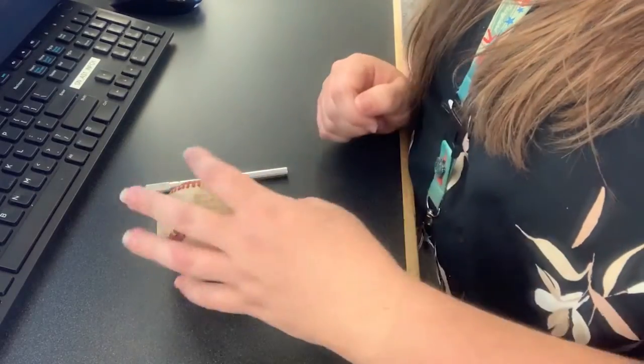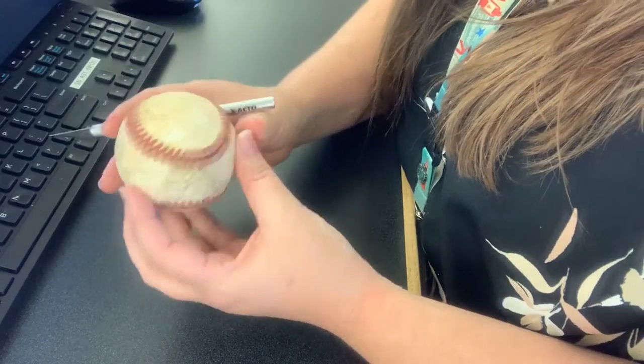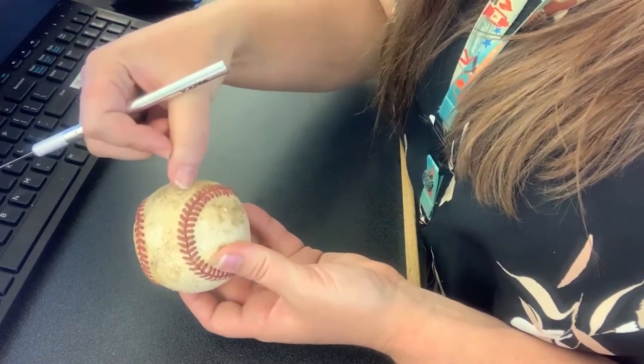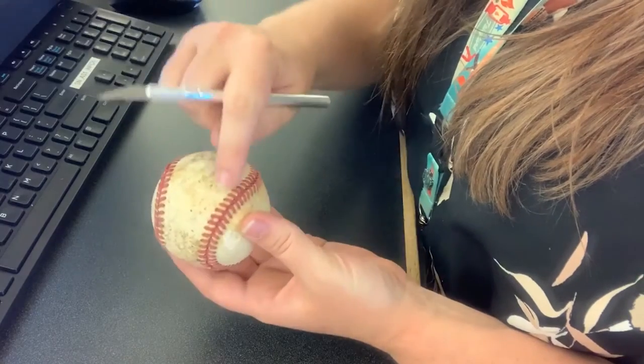The first thing you're going to do is take your baseball and the exacto knife and very carefully cut around the stitches here. Make sure you don't cut through the stitches — you're just cutting around right here, all the way around on this side, and then you'll repeat that on the other side.